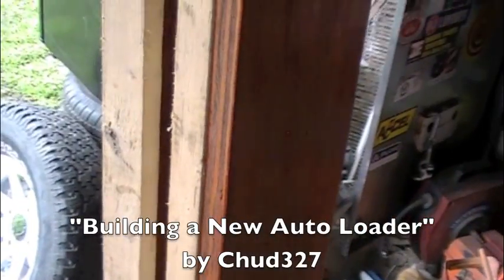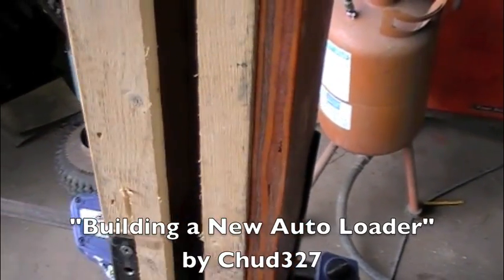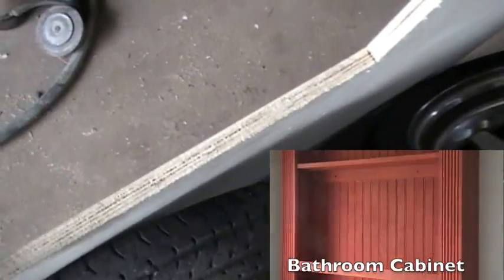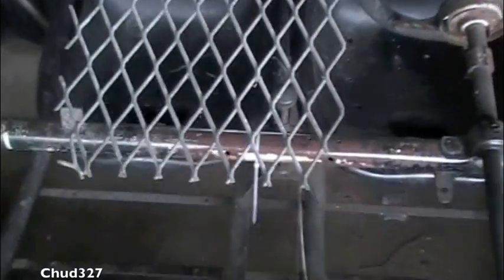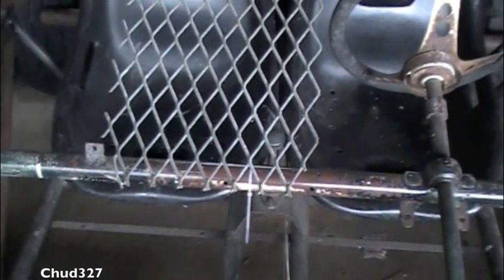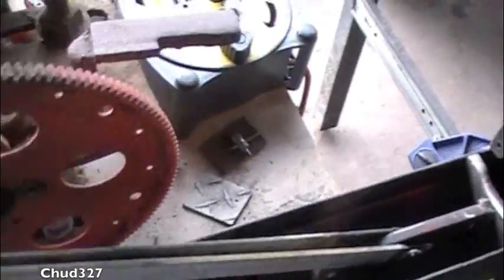I've built this auto loader and it works, but I'm not happy with it. I can't see the cans well enough — this crack is just not big enough for me to see the cans like I'd like to. So I've got this leftover plywood from the bathroom organizer cabinet, and I've got this expanded metal. I'm thinking if I could put this expanded metal on, I could see the can sliding behind it. That's going to make me happy, so that's what we're doing today — building a new auto loader for the can crusher.